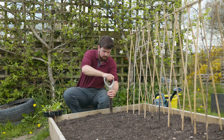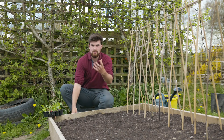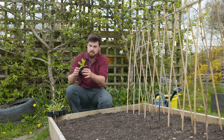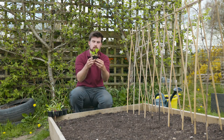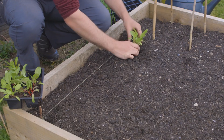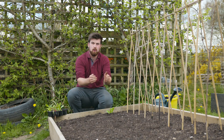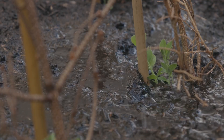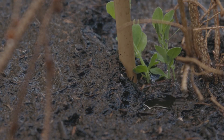A top tip: when creating a transplanting hole — I'll do one here for the Swiss chard — you want to actually make it deeper than the root ball. You want the plant sitting slightly below the surface level, because it creates a bowl shape so when you do the first watering it's going to capture all the water.